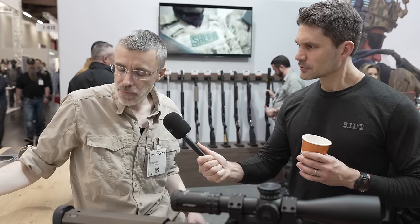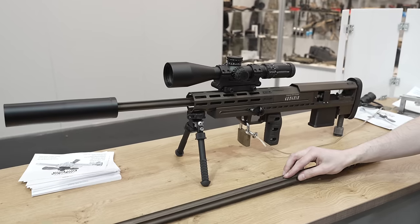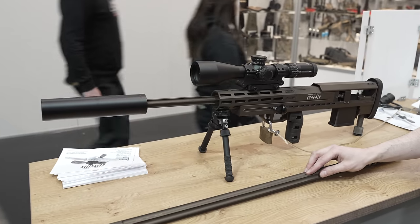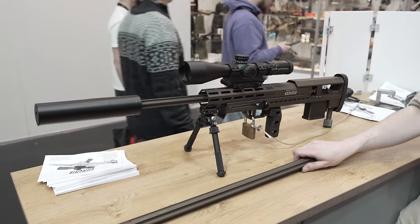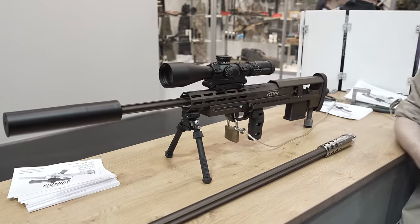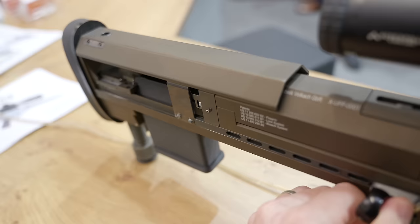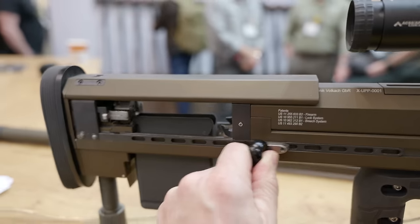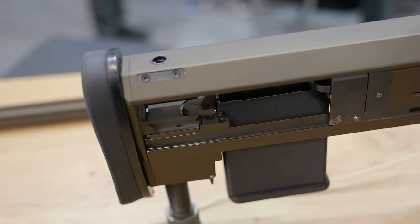The system is a multi-caliber system, works from 50 BMG down to .223 Remington in one system. We do this because we have two extractors — a left one and a right one — which grabs the case when it jumps out of the magazine. So it's not like you push it out of the magazine and it floats hopefully into the barrel. We grab it, it's aligned with the barrel, so I can put a very small cartridge in a very big 50 BMG-type chamber.